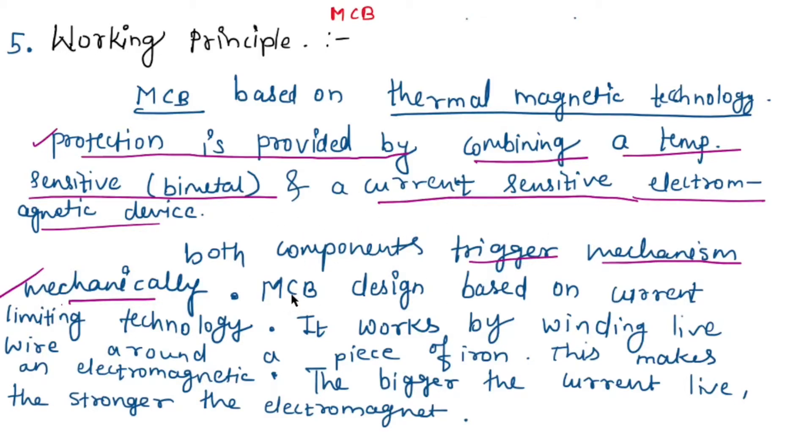There are two MCB design types: one is the MCB based on thermal magnetic technology, and the other is the MCB design based on current limiting technology.